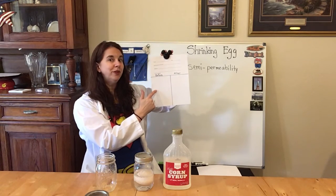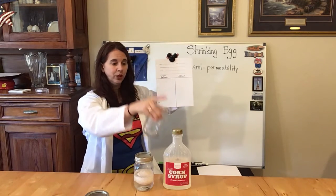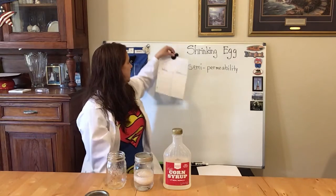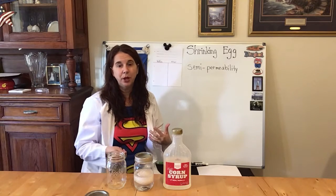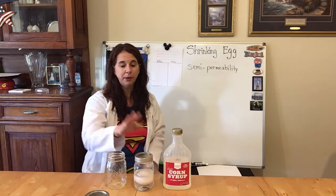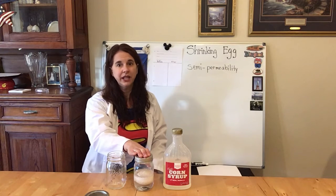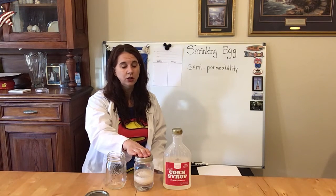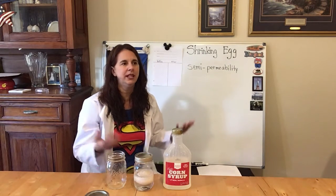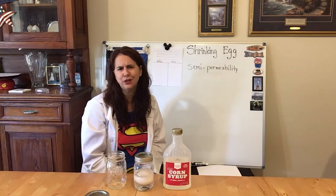You're going to draw your before picture — what happens before taking your bubbling egg, putting it in your mason jar, and filling it with corn syrup so that it covers the egg. I've already done the experiment because this takes another 72 hours. So if you use the bubbling egg on Monday, then by Wednesday afternoon or maybe Thursday morning you will have your shrinking egg. You're probably thinking: how can you take that really fat bubbling egg and shrink it just using corn syrup?